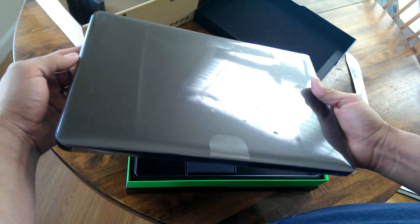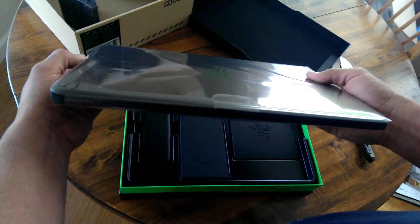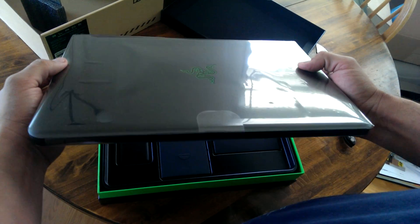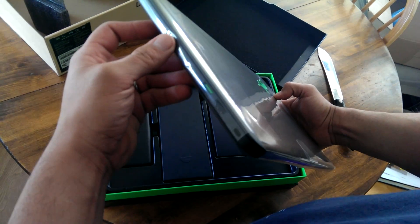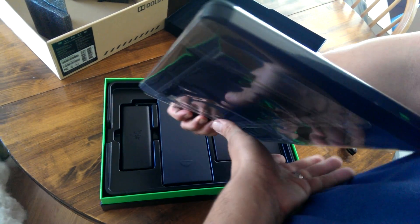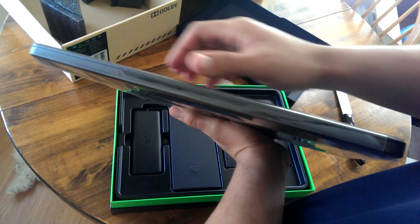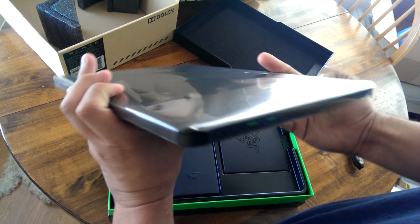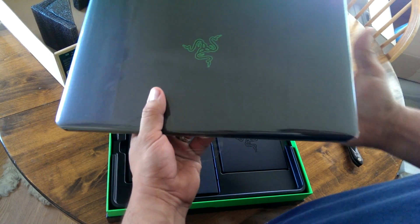A couple of things about the laptop: this is the 14-inch. It's got an i7 inside — the 4702 with hyperthreading. Base clock speed is 2.2 GHz, and set to turbo it goes up to 3.2 GHz.